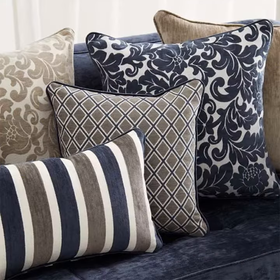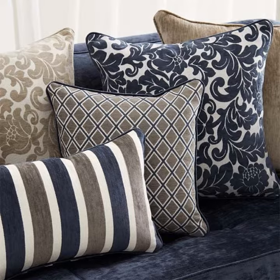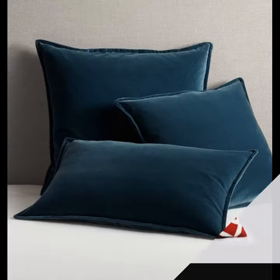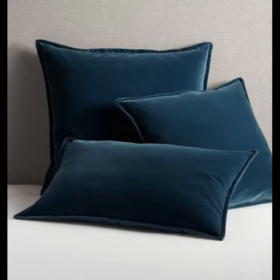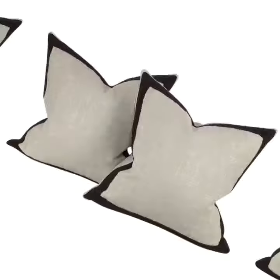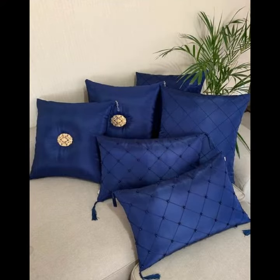You can decorate your house, you can decorate your TV lounge and bedroom. If you visit the market, you will find them available, or you can buy them online. You can buy a good fabric — cotton printed — which is very sweet and beautiful.